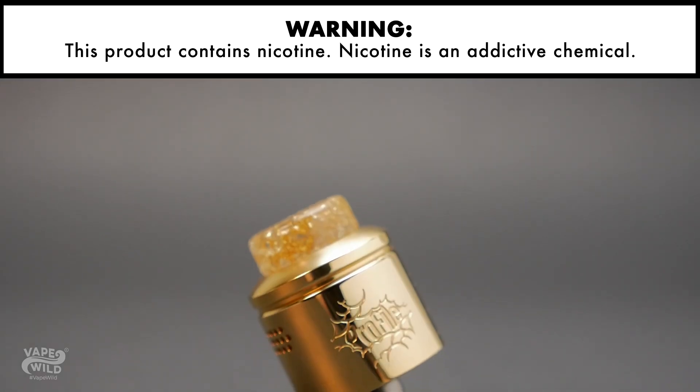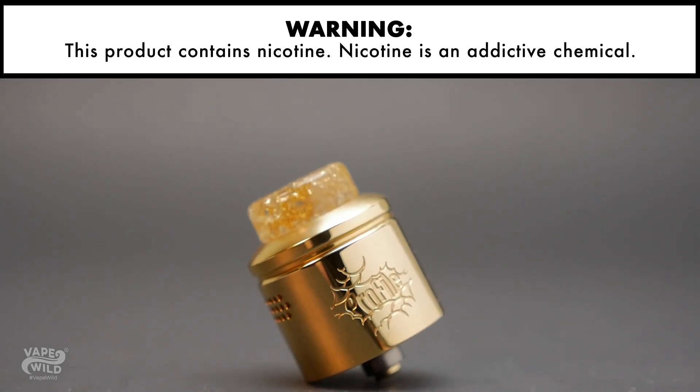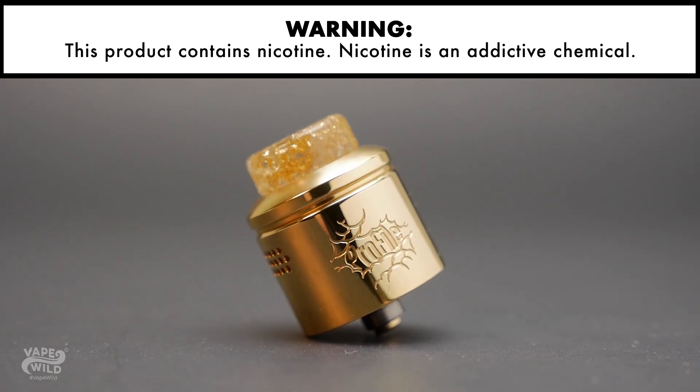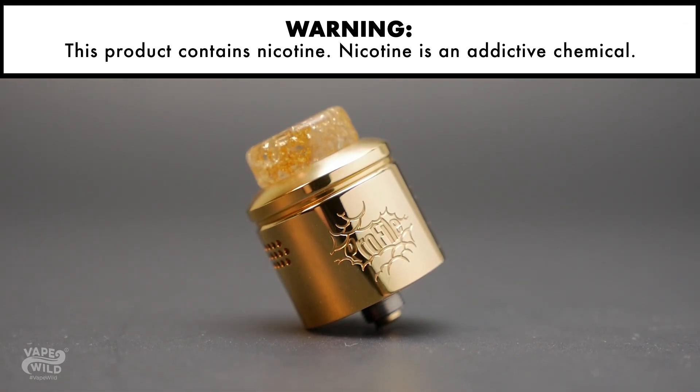Get your good vaping side with the Wotofo Profile RDA. This little work of art will elevate your mesh vaping game to a whole new level. Don't want to hear me jabber on about this for the whole video? Go ahead and head on to vapewild.com by checking out the link in the top right hand corner.